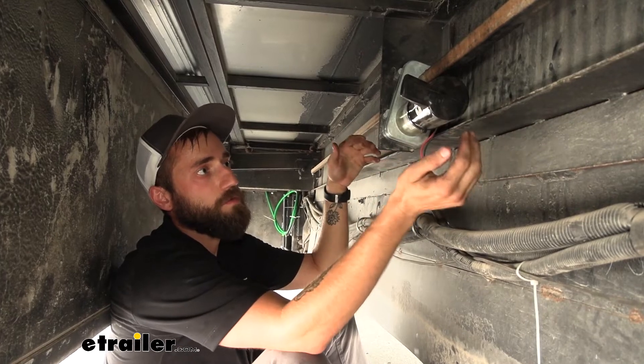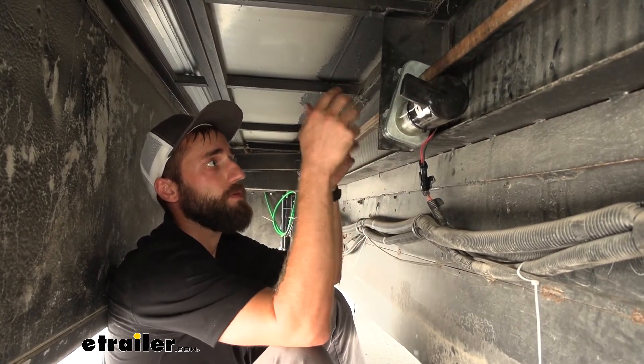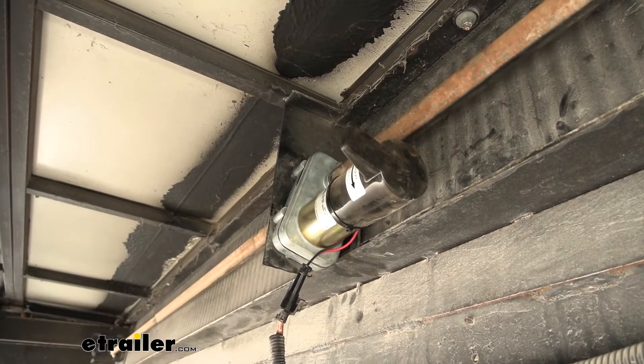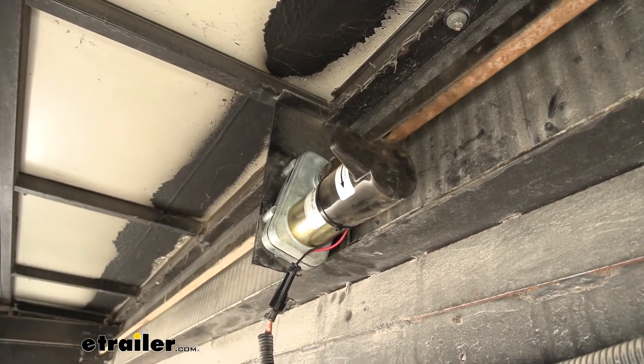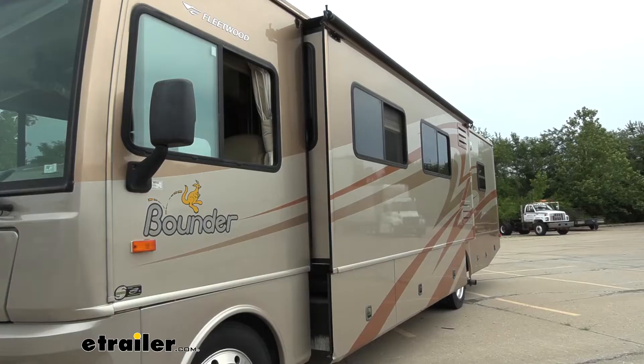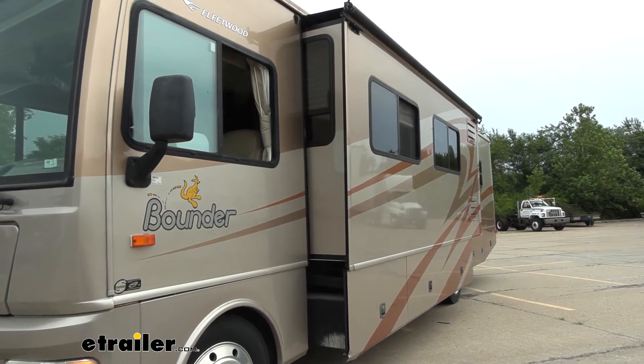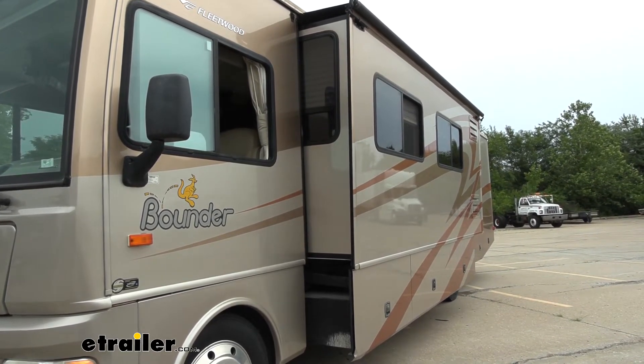A slide-out motor is a fairly simple design — it is just a motor and then some gears. Those gears spin our double shafts on the outside of the motor. Those shafts connect to your room bar, and your room bar goes over to your gear packs, which is what actually slides on a track to move your slide-out in and out.